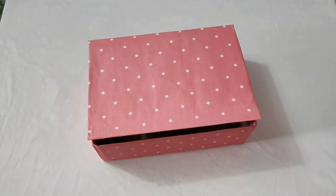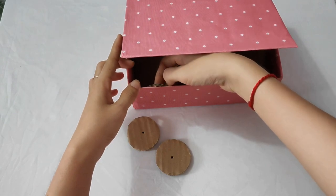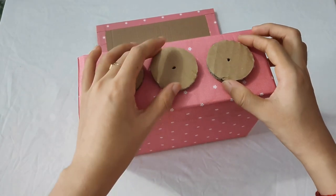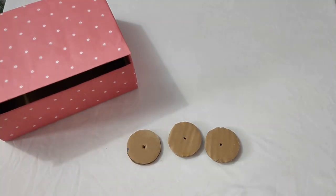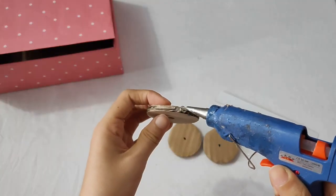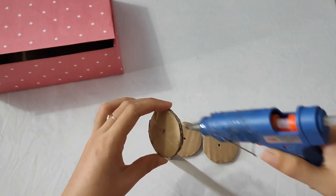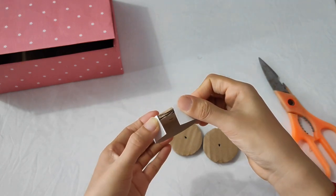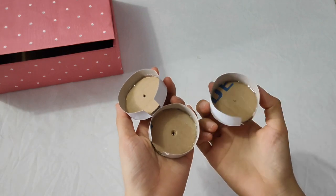Tiếp theo thì mình sẽ cắt ra 3 cái vòng tròn bằng bìa các tông như thế này. Đây sẽ là 3 cái phần bánh răng ở phía trong của cái két sắt của mình đó. Các bạn sẽ đo lên cái chiều rộng của nó, đo lên cái mặt trước của nó để cắt cho nó phù hợp nha. Tiếp theo các bạn sẽ dùng một mảnh giấy ruột, các bạn sẽ viền quanh cái bánh răng nha. Rồi tương tự với 2 cái còn lại. Như vậy là mình đã xong 3 cái phần bánh răng rồi đây.